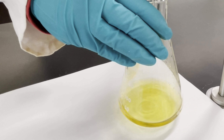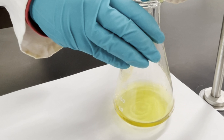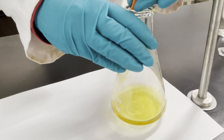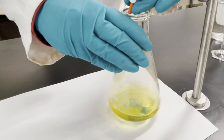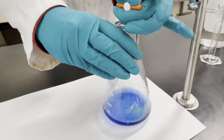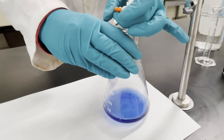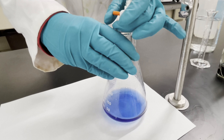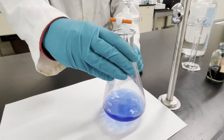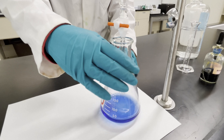There are many real-world applications to titration. It is a useful test used for many different purposes. One really important application is testing water to ensure it is safe to drink — by using a known amount of acid, amounts of base can be monitored in the water. Titration is also used in the dairy industry to test the sourness of milk and yogurt. Yogurt is usually a bit more sour than milk, due to more acid being present.